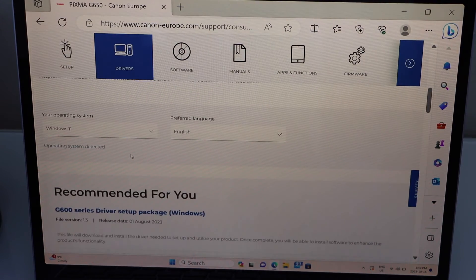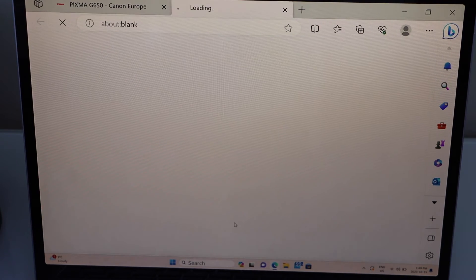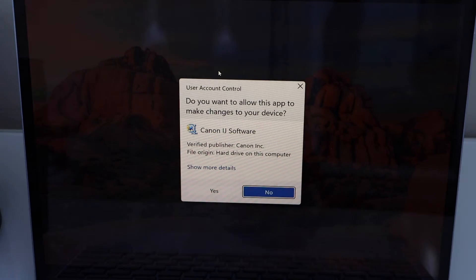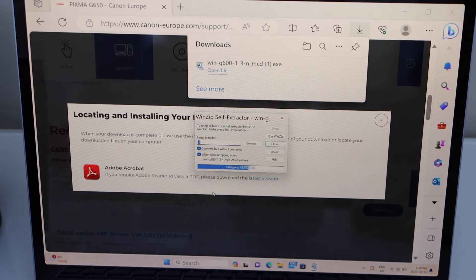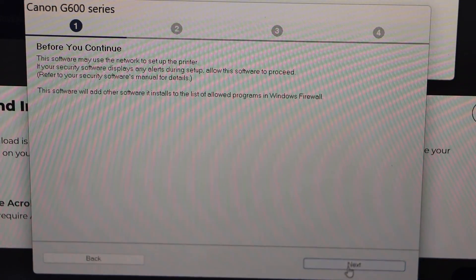It will detect your operating system. This is the recommended driver for the printer — click on Download. Open the downloaded file and confirm yes. That is the download window. Click Start Setup, then click Next.